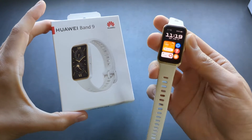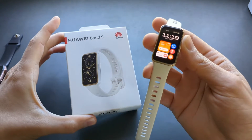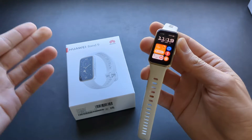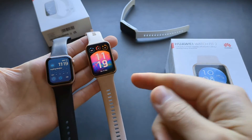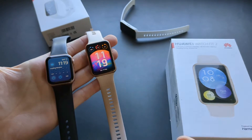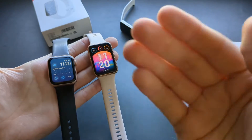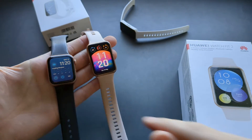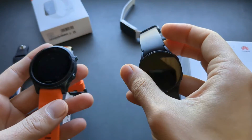I have been testing the new Huawei Band 9 for the past couple of days and generally I'm very satisfied with the performance. However, let's test it fully and I'll show you what I found. We will compare it with the much more expensive Huawei Watch Fit 2, which has insanely good sensors, and also with an Apple Watch, a Garmin, and a Samsung Watch.